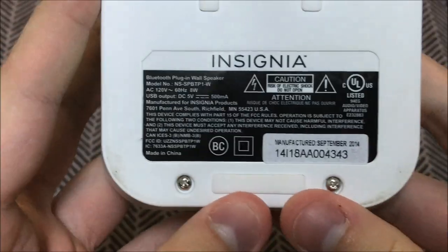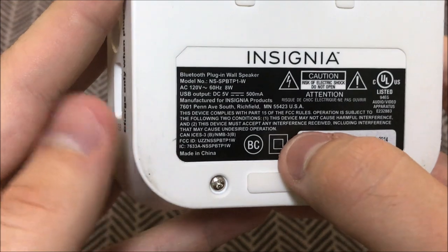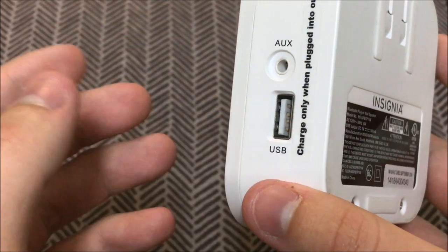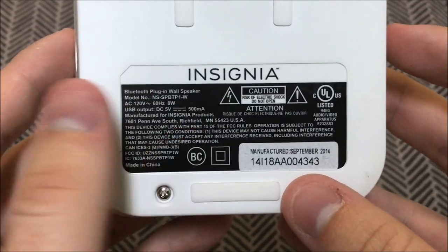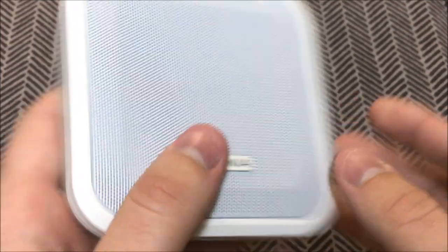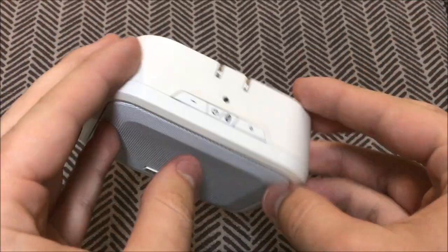Let me give you a quick look at the back. Here's the model number — this is the NS SB SPB — and it was manufactured in September of 2014, so it's outdated, I'm not going to lie. But at the same time it has a unique look that you just don't really get nowadays. Everyone now has those pill-shaped speakers like Beats pills, or little glass cubes that light up — but this one is just different in its own regard.